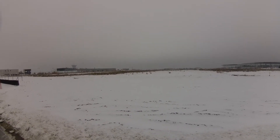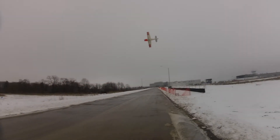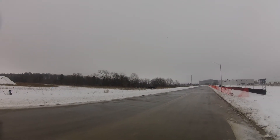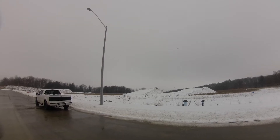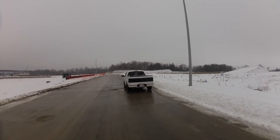Throttle coming down, blade's coming down — it drops pretty quick. All right, I'm going to bring her up for landing. Come by and show the gear coming down, then we'll come back around for the landing.